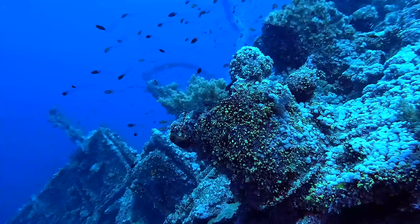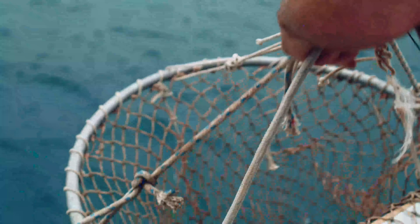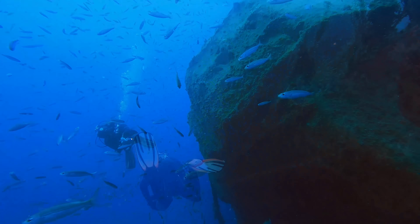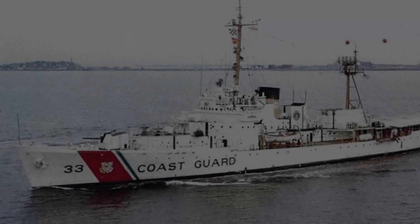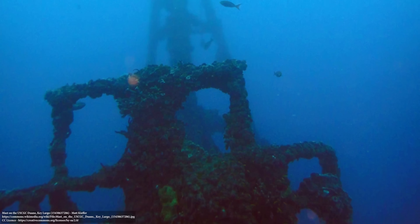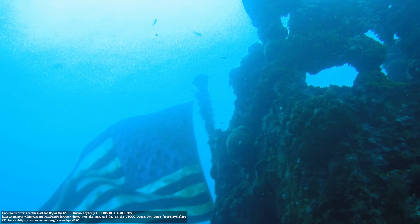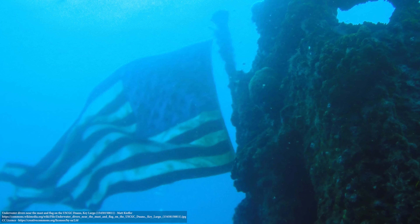The ship structure becomes the basis for soft and stony corals to grow on, which in turn attracts local wildlife. Artificial reefs also create attractive spots for recreational and commercial fishermen, since schools of fish naturally flock to the area to feed and live. Underwater tourism can bring a huge boost to small coastal areas. One of the first ships intentionally sunk as an artificial reef was the US Coast Guard Cutter Duane, sunk off the Florida Keys in 1987. Today, Duane provides a home for rich marine wildlife and an exciting place for divers to explore.